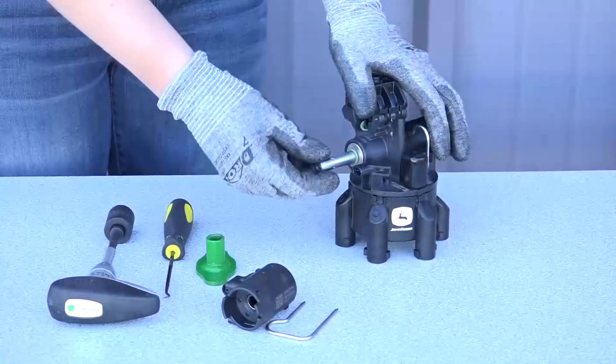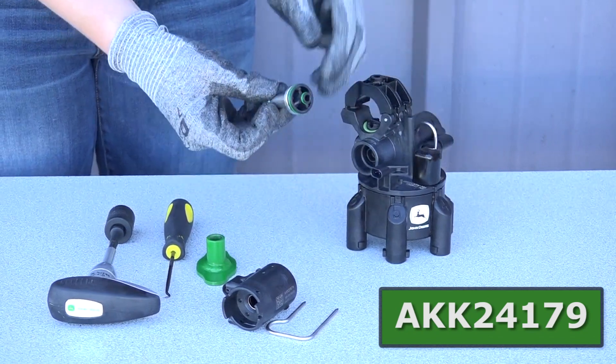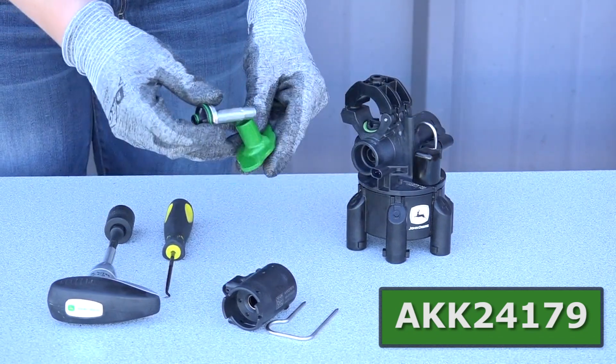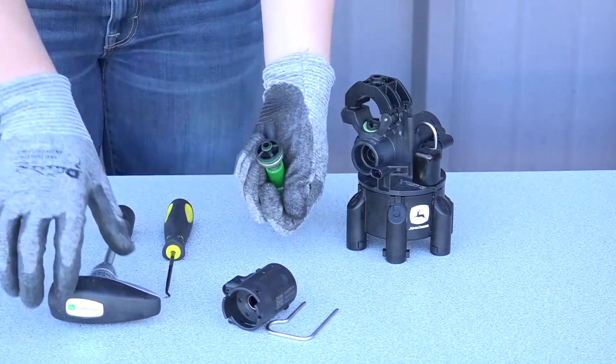Use Torque Tool AKK24179 with socket and base to remove the valve seat. Align the flats of the base and cartridge.